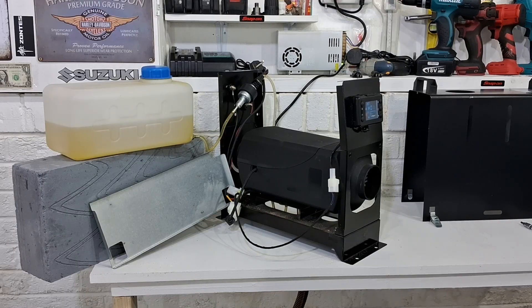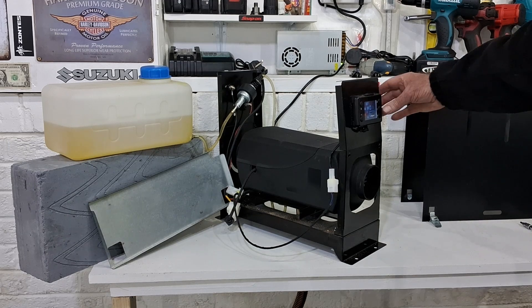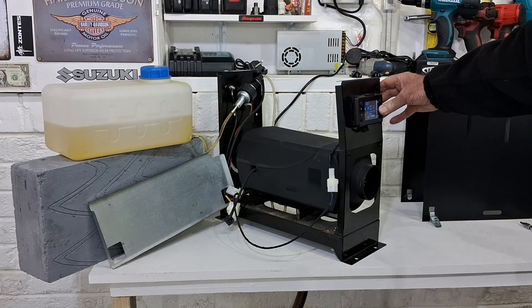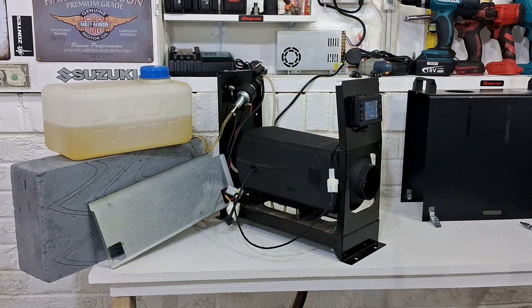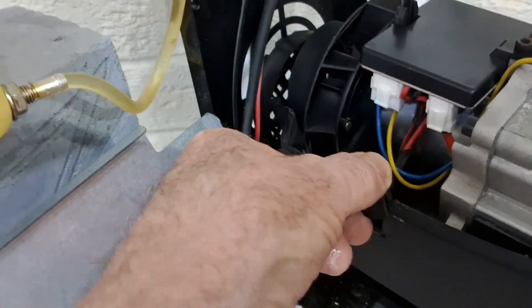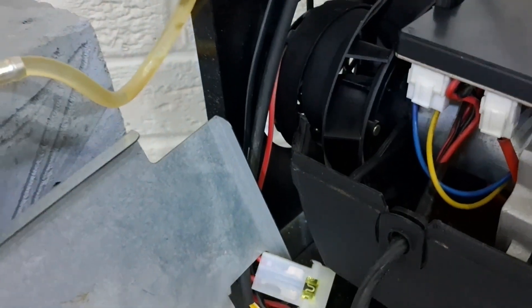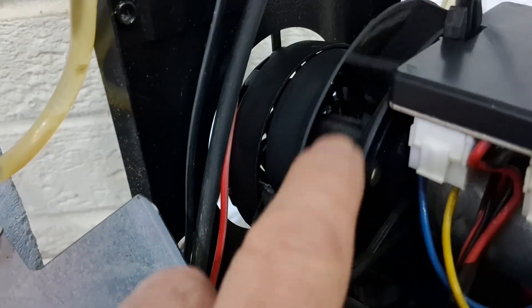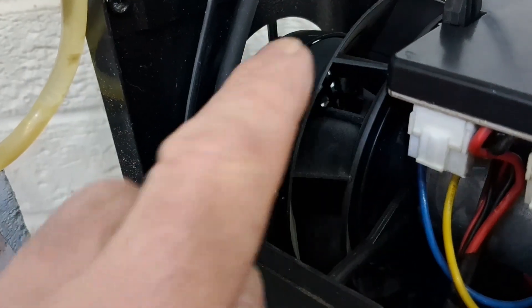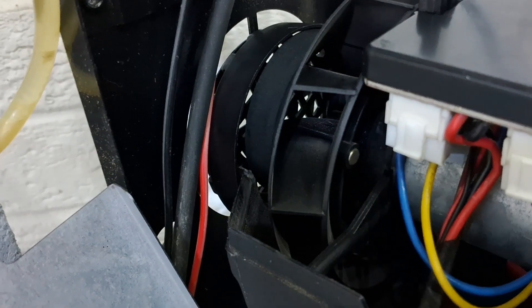I'm going to turn the heater off now and put it all back together. I'm turning it off and I'm going to let the heater go through its cooling down cycle. I'll just show you those little magnets — can you see them in the fan? There you go.